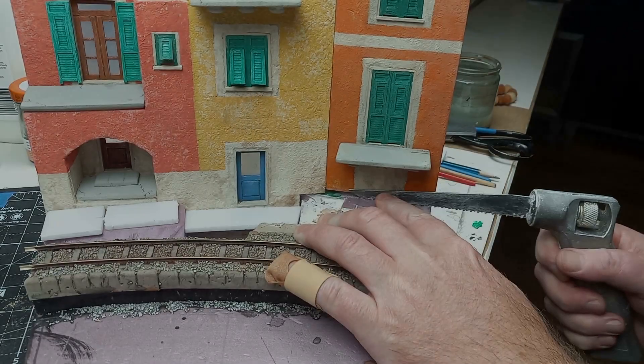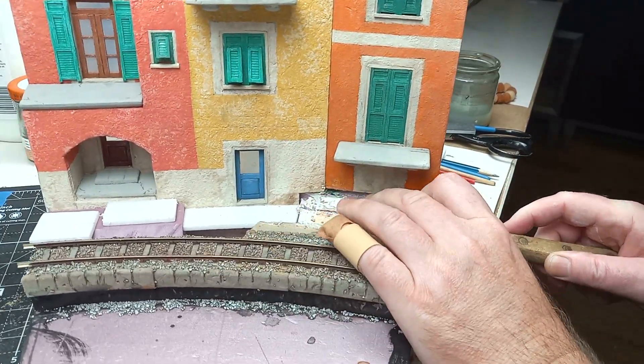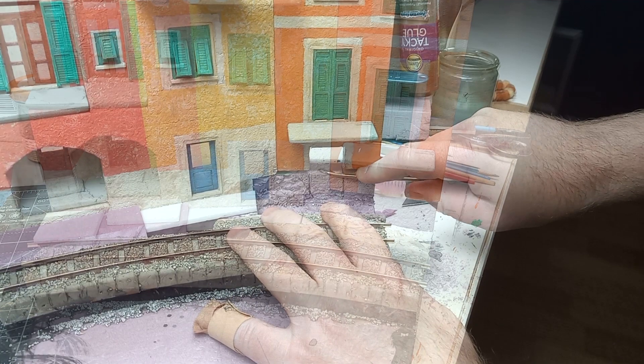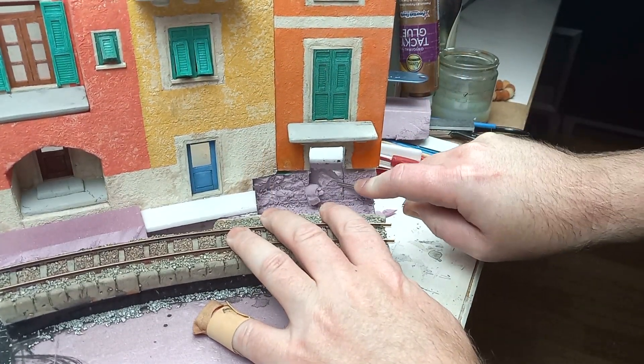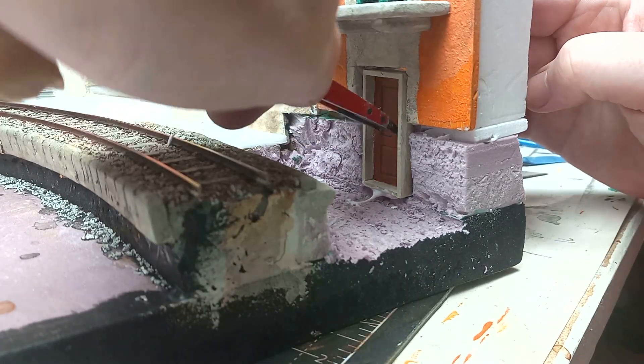How's it? I'm Kev. I had a rethink about the area under this balcony. Fitting this entry door here makes a lot more sense.